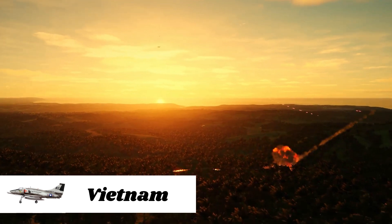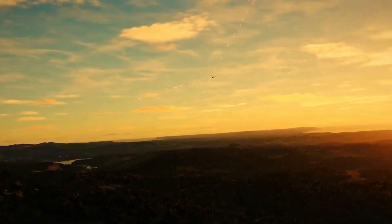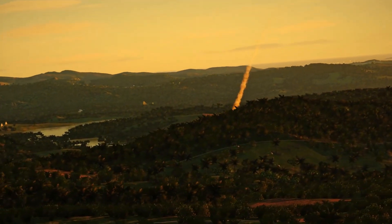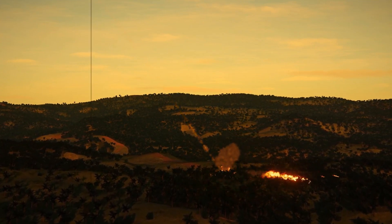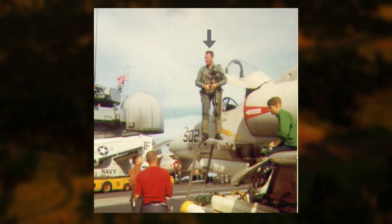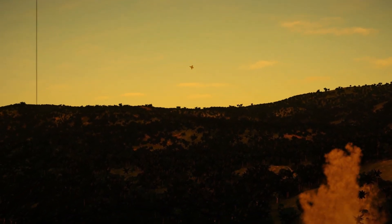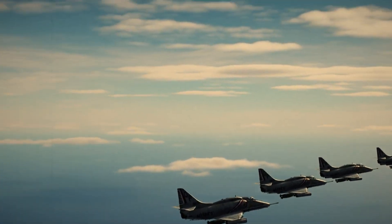In the early years of the Vietnam War, Skyhawks were the Navy's primary light attack aircraft. Due to its small size and weight, the Skyhawk could operate from the smaller, older aircraft carriers designed during WWII, unable to accommodate the larger and heavier F-4 Phantoms and F-8 Crusaders. On May 1, 1967, Lieutenant Commander Theodor Swartz, piloting an A-4C Skyhawk, managed to shoot down a North Vietnamese Air Force MiG-17 with an unguided Zuni rocket. This would be the only air-to-air victory for the Skyhawk in Vietnam.